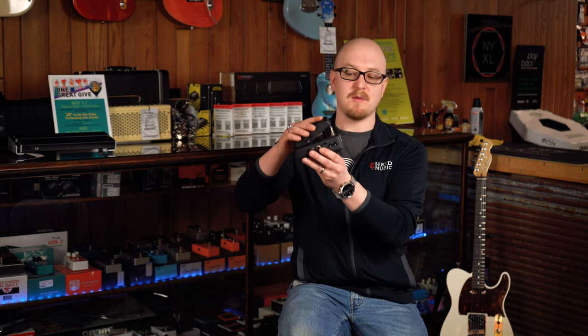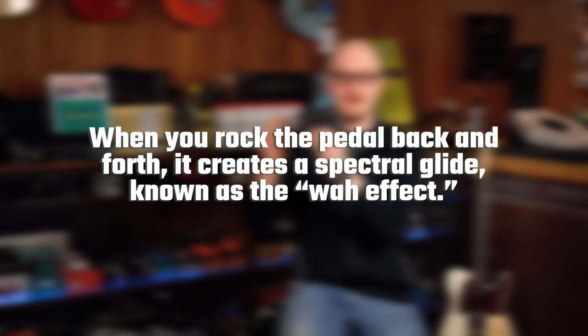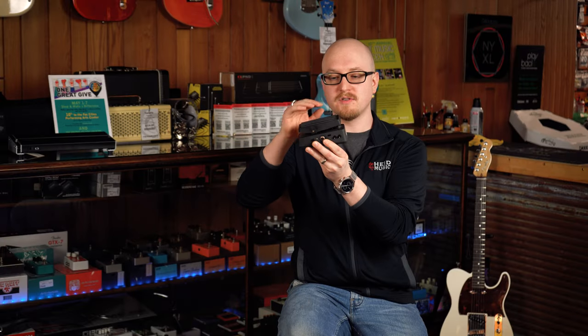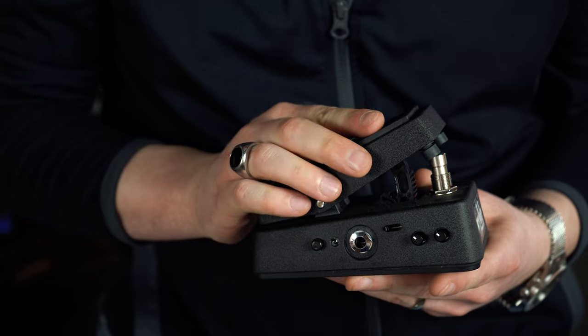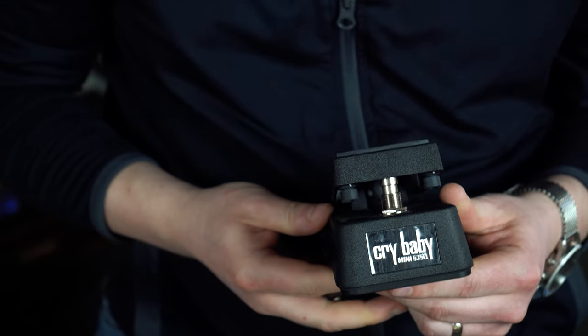You can even use it — instead of rocking it back and forth like the old school Shaft theme song method — you can actually turn it on and just set it at a certain point to get yourself a nice mid-range to cut through the mix and play a solo.